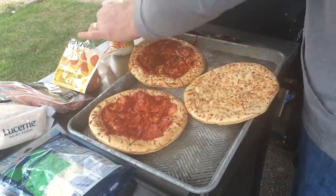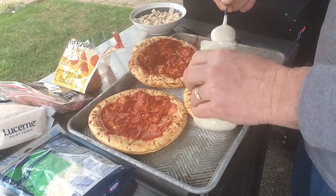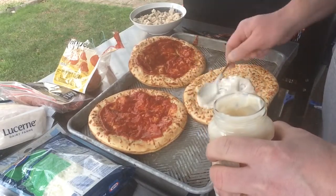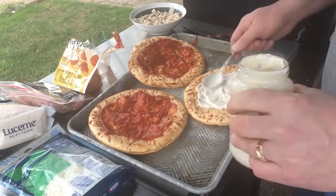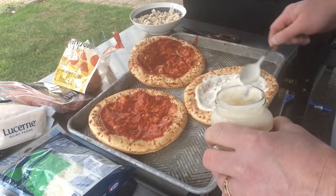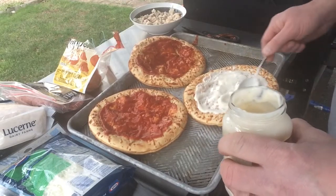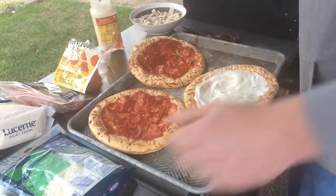I'm just going to roll through because this is going to be a classic — the power outage version. So I just got some Alfredo sauce here for my white sauce. I was looking around and we've had these pre-made doughs for a while. I normally just use pita bread, but this is probably an upgrade over pita bread. Alright, let's build.